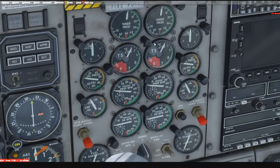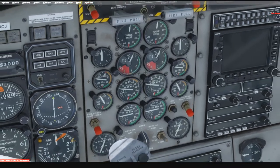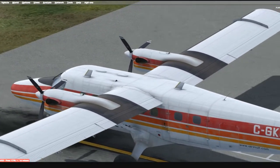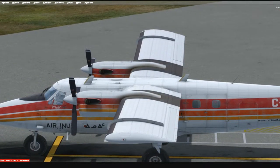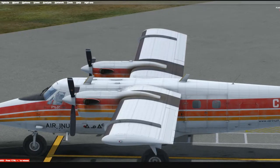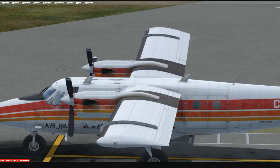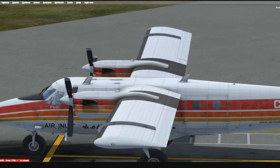Considering that Aerosoft took the time to simulate all these advanced features, you'd think the documentation would be nice and beefy. Well, you'd be wrong. For such a sophisticated add-on, there's not a lot of documentation — maybe 50 pages max broken up over four chapters, and the biggest one is just a checklist. And the checklist on this plane is crazy long.